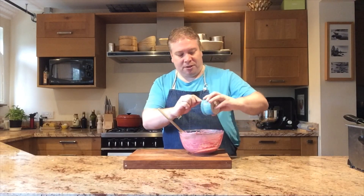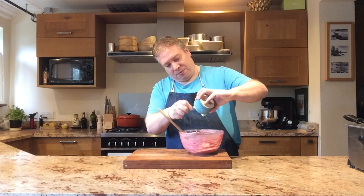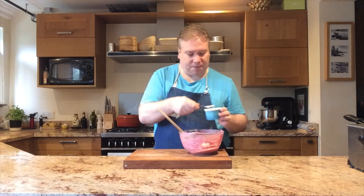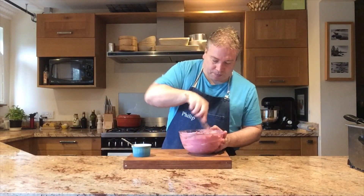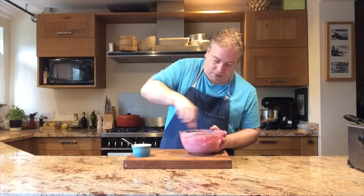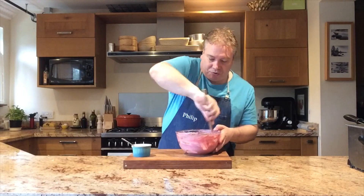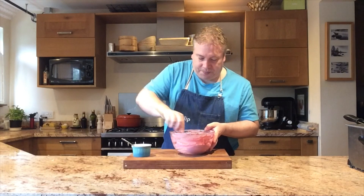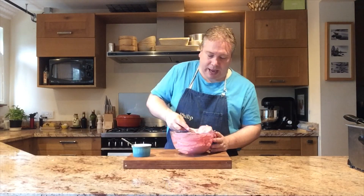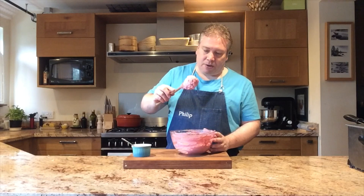I'm just going to pour it in and then just beat. And then straight away what I've got is a buttercream that is now beautifully soft. It holds its shape perfectly.